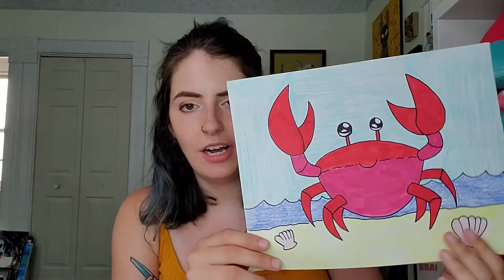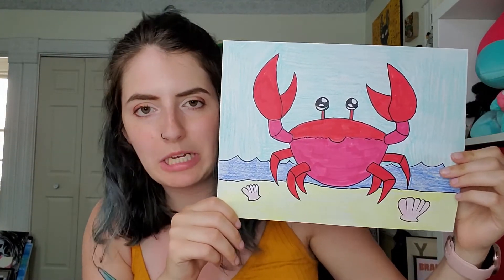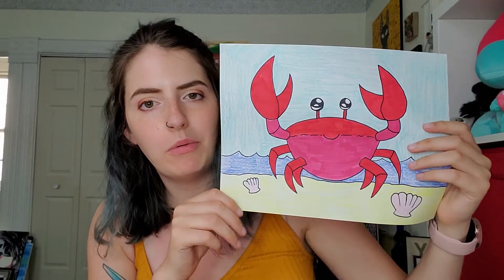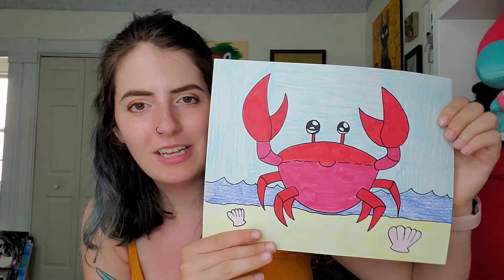Hey guys, happy Tuesday! Today I'm going to be showing you guys how to draw a crab. I was thinking of more summer things that we could draw, and I thought a crab is kind of a summery thing. They live on the beach, so why not?